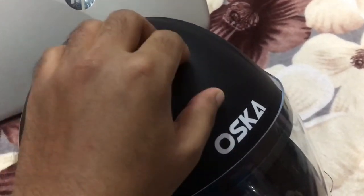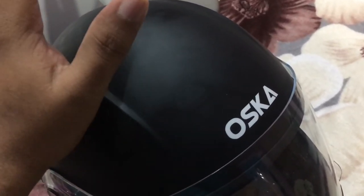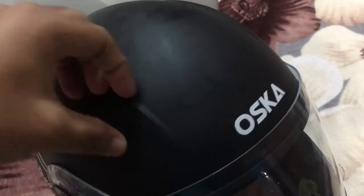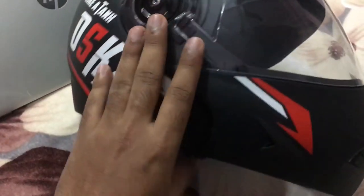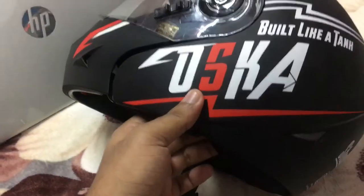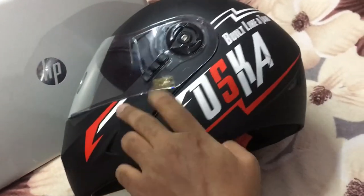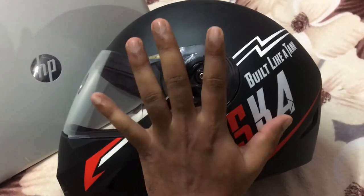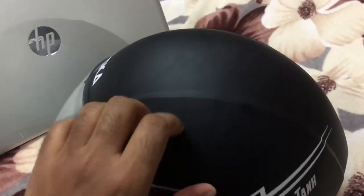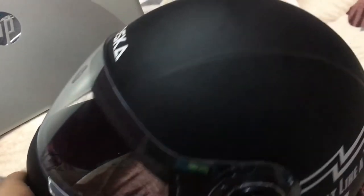If you want a helmet for protection purposes, you have to spend about 2500 rupees — you won't get a good protective helmet under 2500 rupees. If you're a sporty guy, this one looks like a sports helmet. You can see the design — this curve is amazing and gives it a sports look. My bike is an FZ, and this helmet goes well with it. The black colour is excellent.